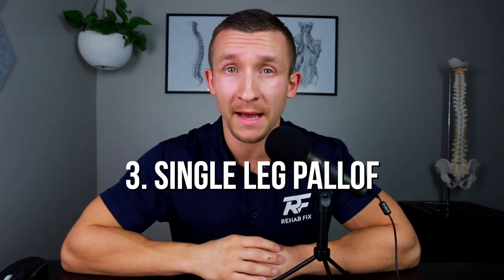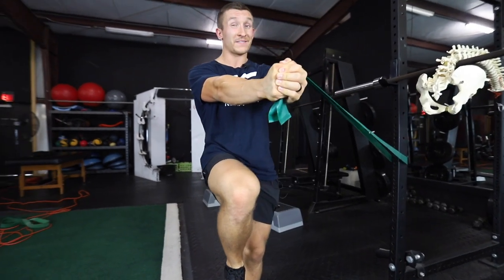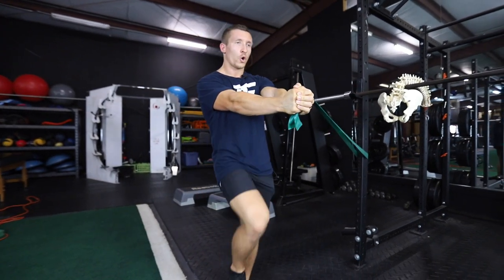The third is our single leg Paloff, where instead of alternating back and forth, you hold one leg at a time — staying on one leg for maybe three to five seconds or longer depending on your ability. This becomes very challenging, not only from a balance standpoint, but because there's so much torque on one leg that it's very difficult to maintain a stationary position as your hips, core, and entire leg are challenged in many different ways.